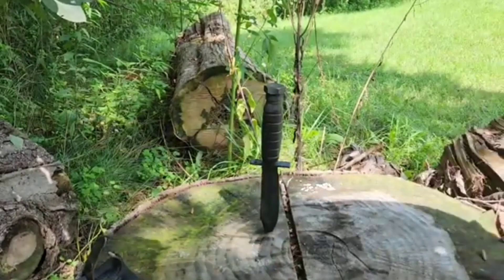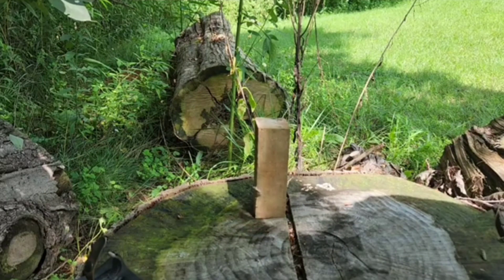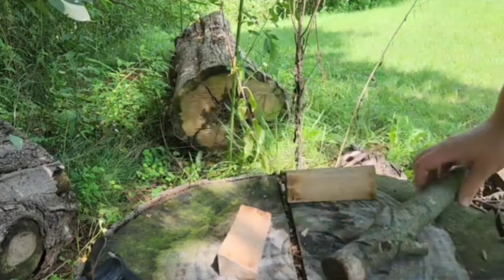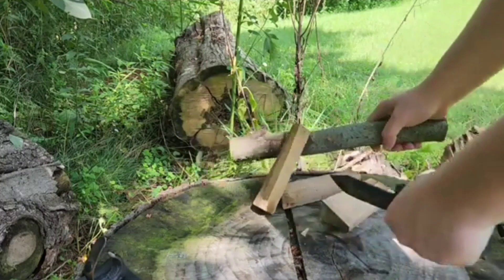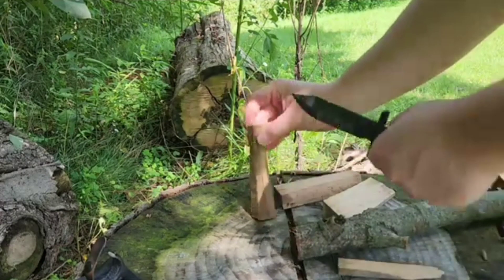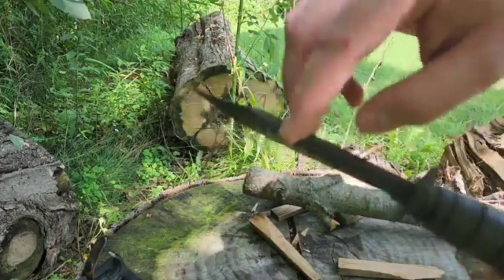Let's try to baton some stuff and see how it works — let's start with some small stuff. This came from an old barn; it looks like it's probably oak if I had to guess, pretty hard. Not too bad at all. One thing is, because the spine is not completely flat on top, you're getting some gunk from the wood debris accumulating on there.